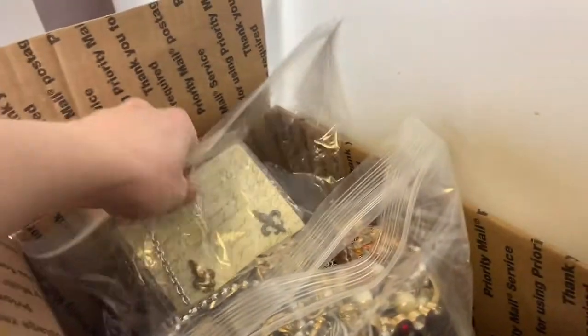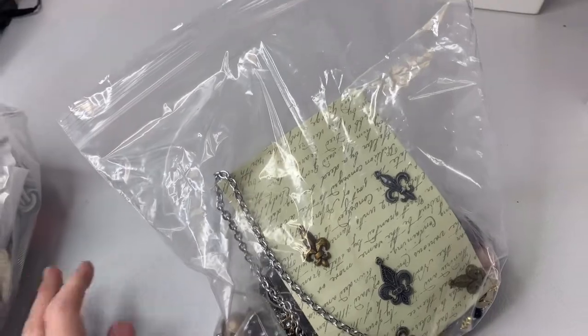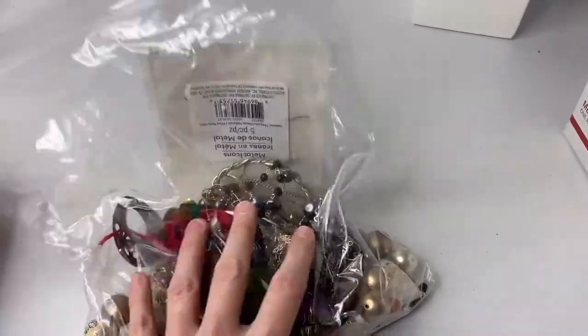I know it's 344 pounds because I do a video where I weigh it all — so it's pretty amazing. And I also have a video where I picked it all up. If you guys haven't seen those, definitely go check them out.